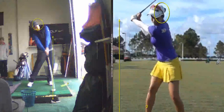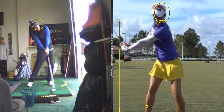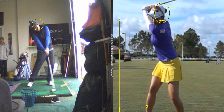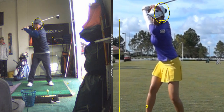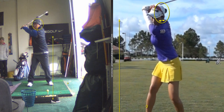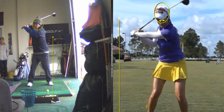Let your head go. Watch her head, watch her head, Eddie. Let her head go up. Left shoulder didn't go up — it went down. Now watch, her head's going to go back too. Back to the right there.